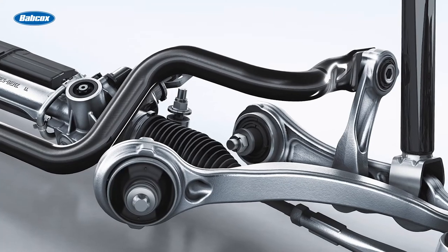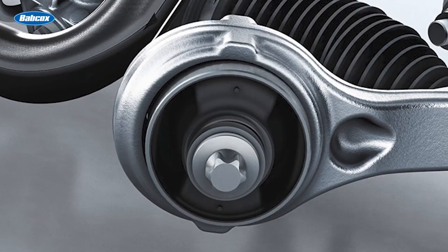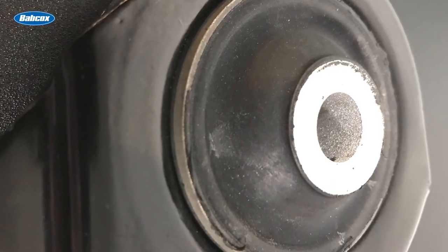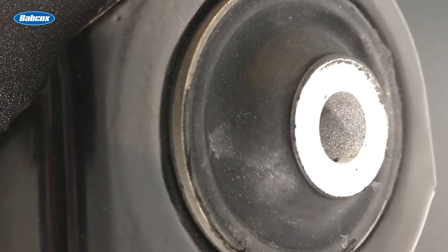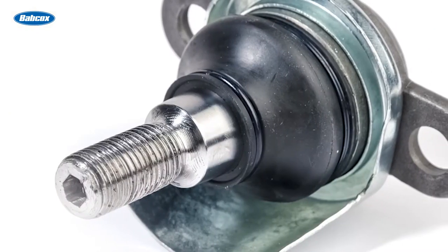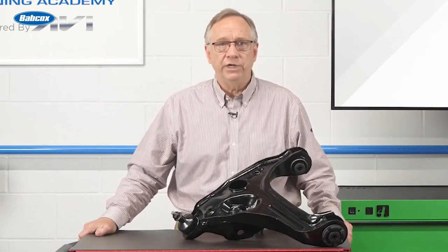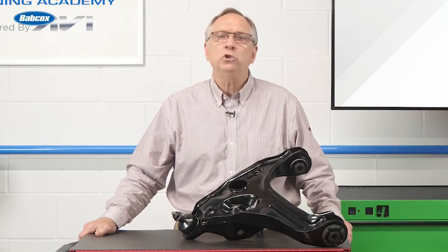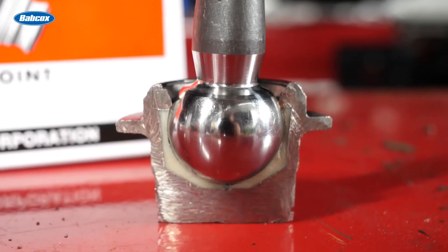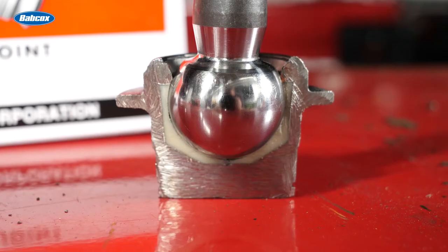They all require bushings or joints where they attach to other components. The most common bushings are rubber — inexpensive and functional, but not as durable as some of the newer materials being used. Some control arms come with replaceable bushings and some do not. Ball joints on the end of the control arms are available in many different configurations. Some require grease and some do not. The ones that do not require grease are marked as lubricated for life. The main difference is internally some are metal on metal, while others are metal on polymers.